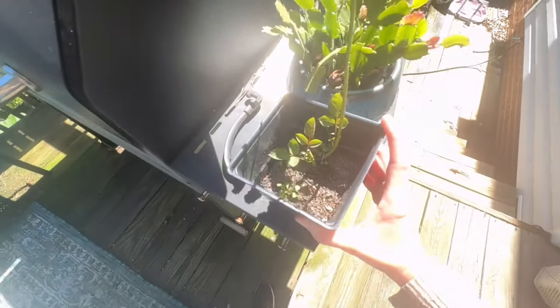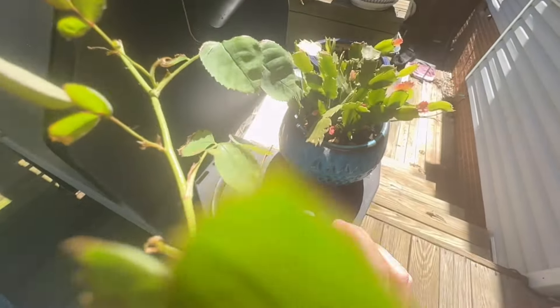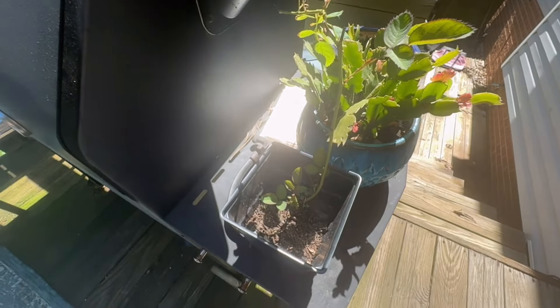I think this is the yellow one — there is a chance it may not be, but I think it is the yellow Mother's Day rose my daughter gave me like seven years ago, and I couldn't be happier that it's coming back. It was an absolutely beautiful yellow rose and it was special because it came from my daughter. It was when we first moved into the house, so it's been like six or seven years ago.